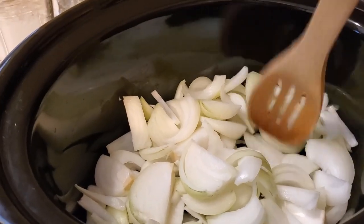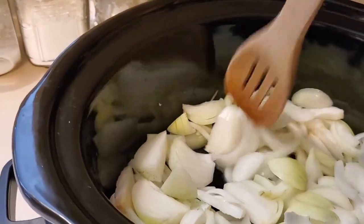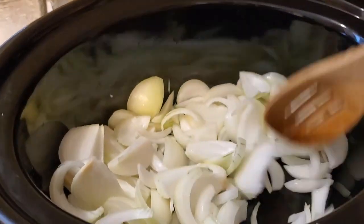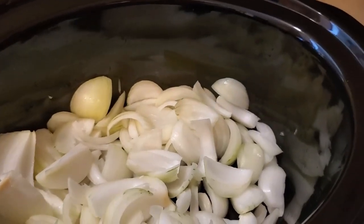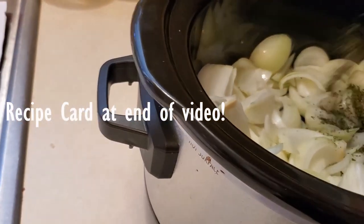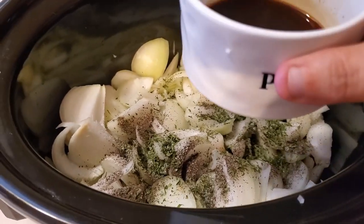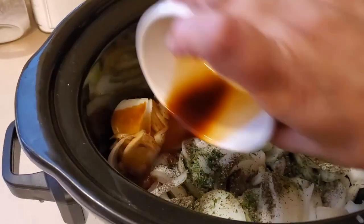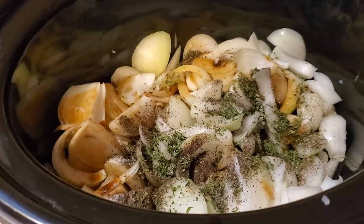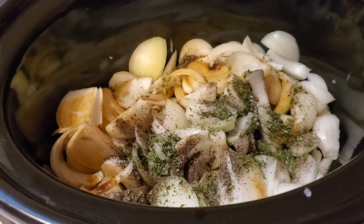First, put your onions in and then take a wooden spoon to break them up a little bit and spread them all out. Next, add all your seasonings. Then add your beef broth — the recipe says six cups, but I have two 32-ounce cartons, so I'm just going to use it all, which is about eight cups.